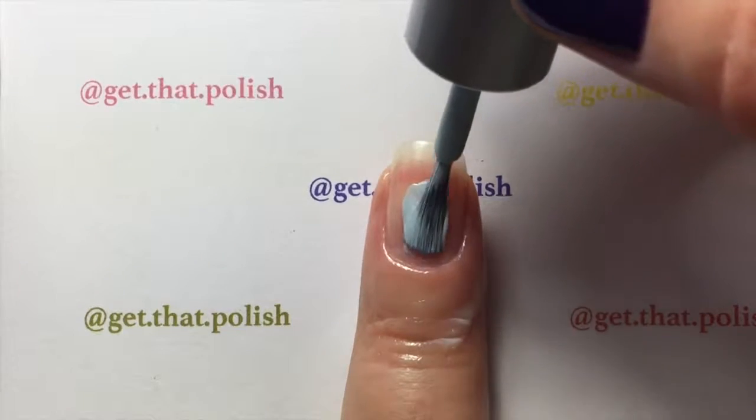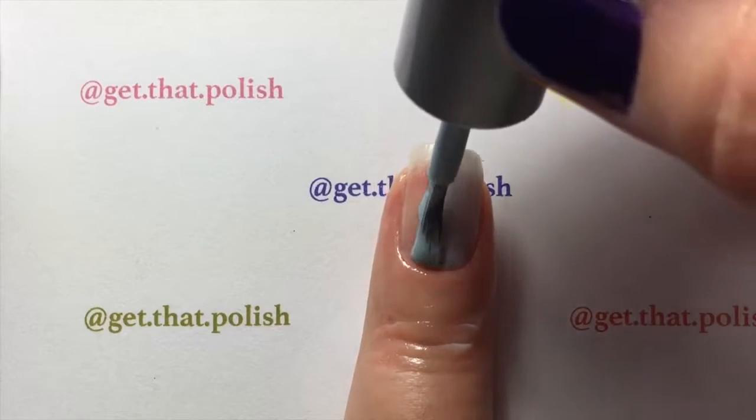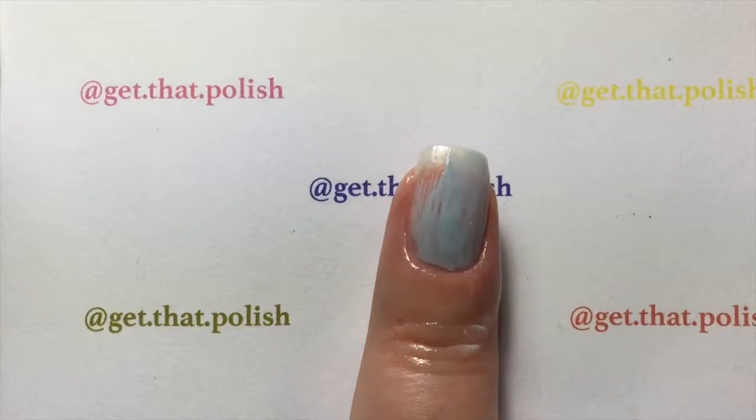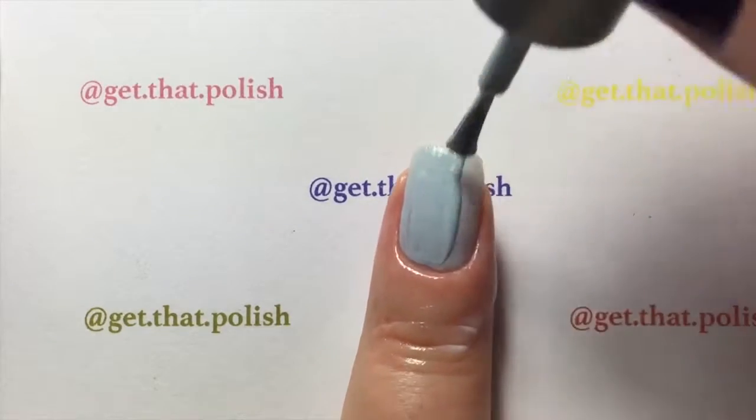...you will apply your base color. I'm using a light blue, and we will be doing a gradient with holo. So this is lighter, so I'm doing that one first.